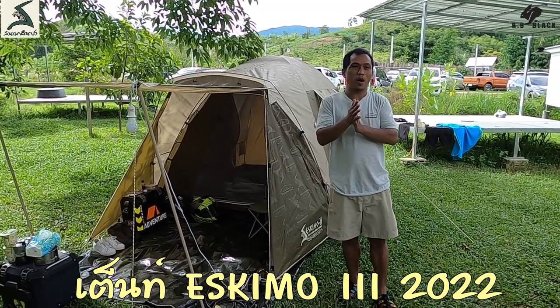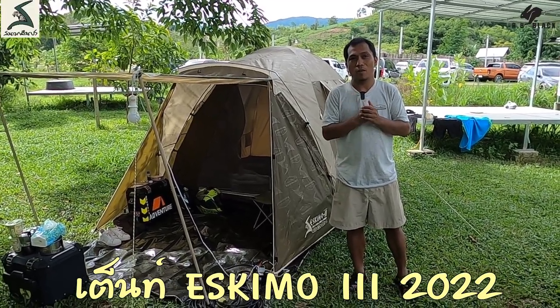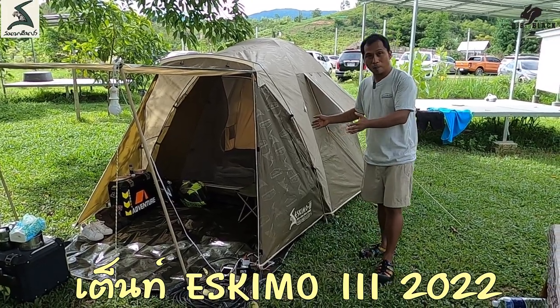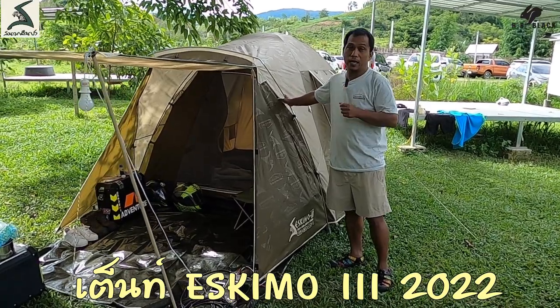Hello. In this video, I will be designing the Eskimo Terleth 3 in 2022. This is the latest color of this year. It is the color of Keolips and Kaki.